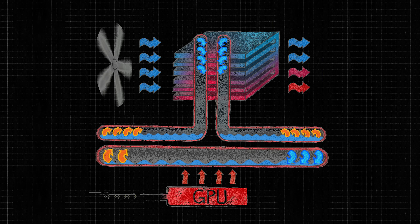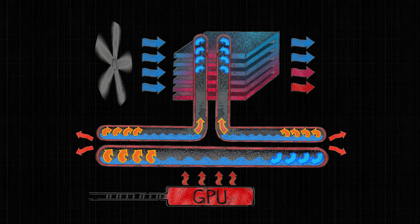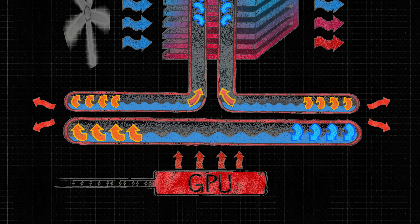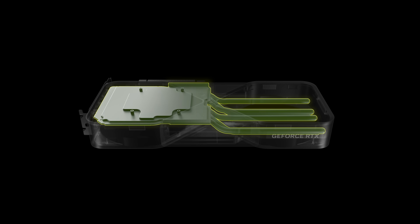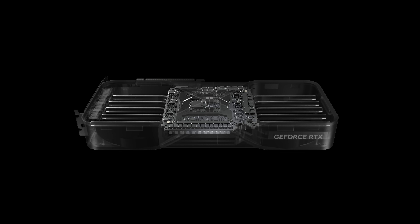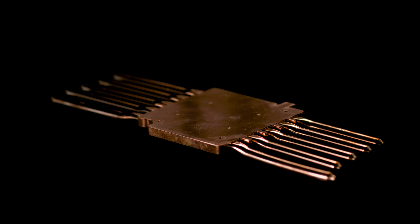Traditionally, graphics cards use a vapor chamber and heat pipe combination. Water evaporates above the GPU, spreads through the vapor chamber, condenses, transfers heat through the heat pipes, and re-evaporates to spread to the far edges of the card. In the RTX 5090, we moved to the first ever three-dimensional vapor chamber in a discrete graphics card. This 3DVC is a wing-type 3DVC, meaning heat pipes are directly connected to the sides of the vapor chamber. This allows the thermal solution to be much more dense, much thinner, and allows water to travel directly from the evaporator area above the GPU to the far edges without needing to condense and re-evaporate.